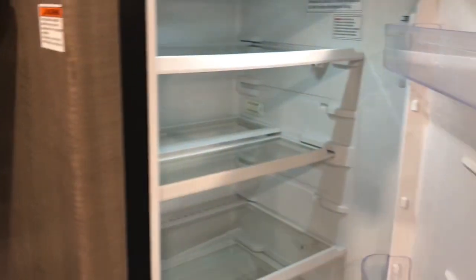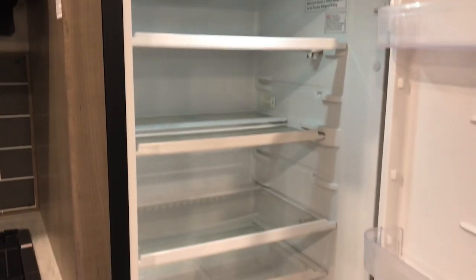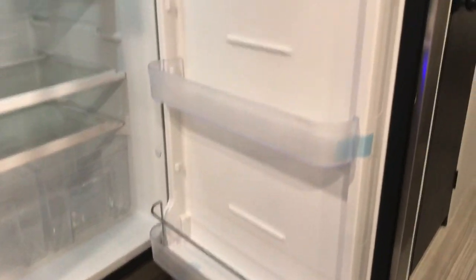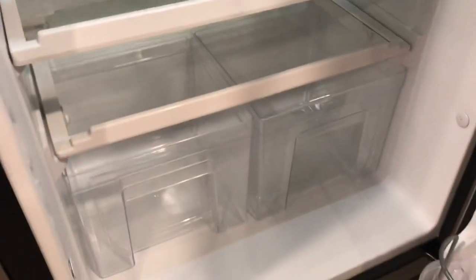Let me see if I can open it without shaking the camera. It's a lot bigger than you would think. This shelf right here moves so you can put like your milk and stuff in. Then you have the drawers that pull out down here for salads and fruit, and up high it has your freezer.